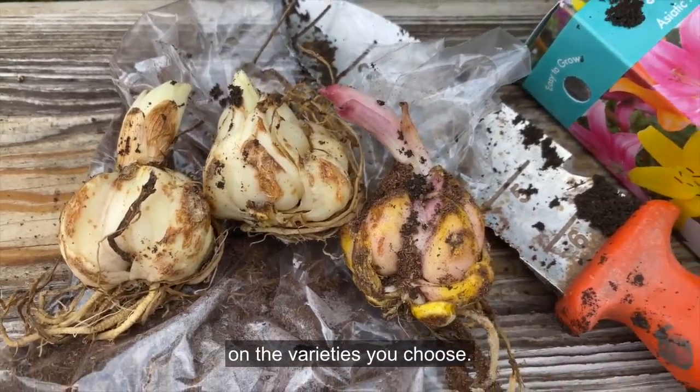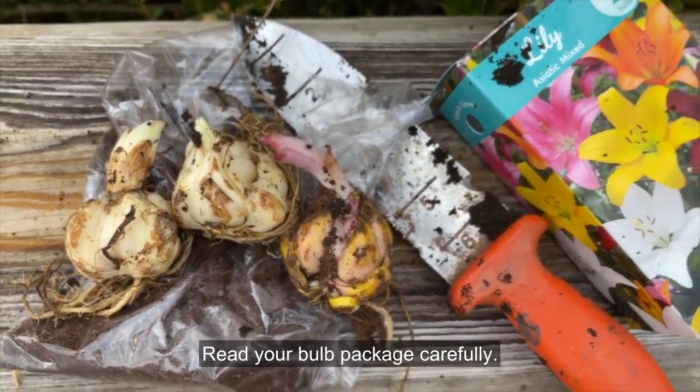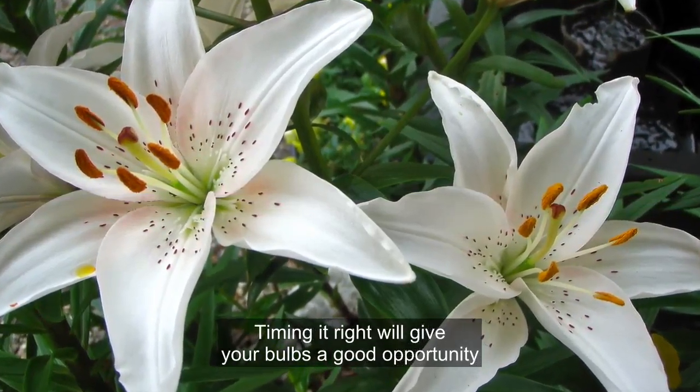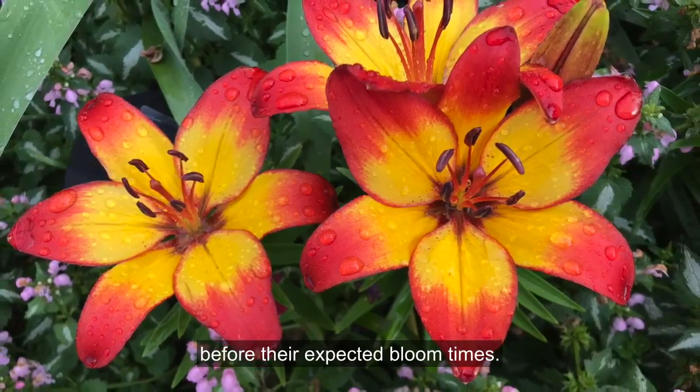Knowing when to plant lily bulbs depends on the varieties you choose. Read your bulb package carefully. Timing it right will give your bulbs a good opportunity to establish healthy roots before their expected bloom times.